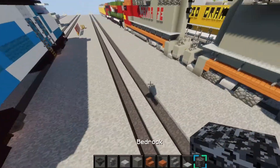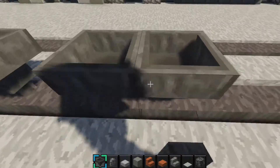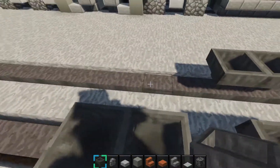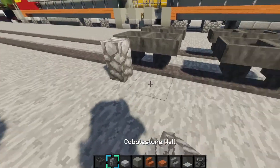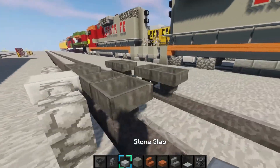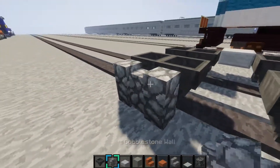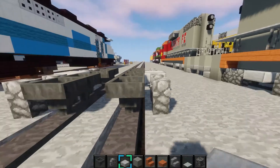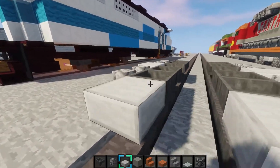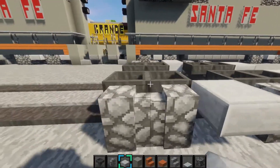Let's get into the build. First, we want to place two hoppers right here. Triple lock, place two, and do it on the other side. Then place two cobblestone walls in front of them, in front of the hoppers, and place it on the other side, just like that. Then also, on this back right here, we're going to place stone slabs next to the hoppers like that.